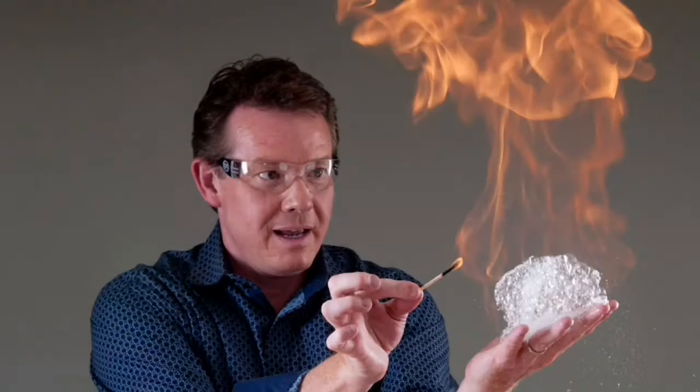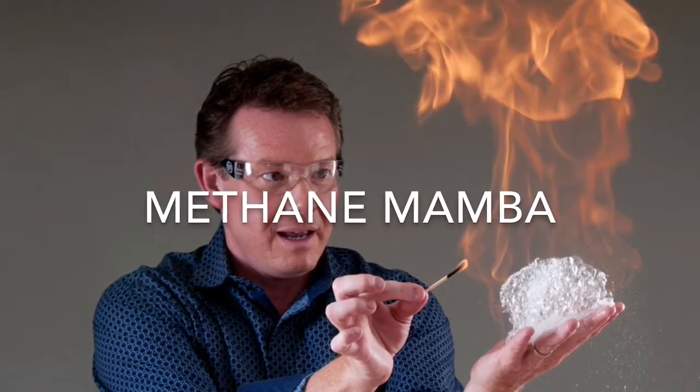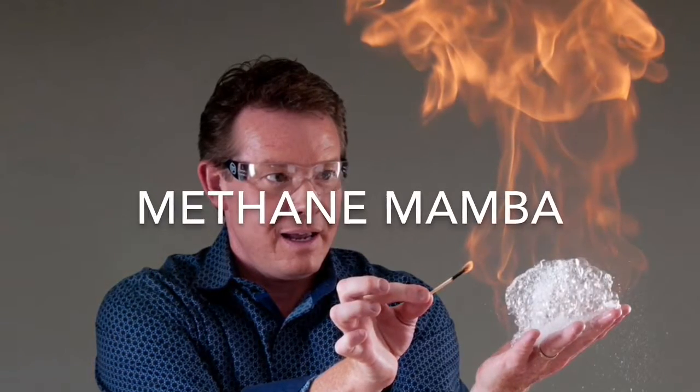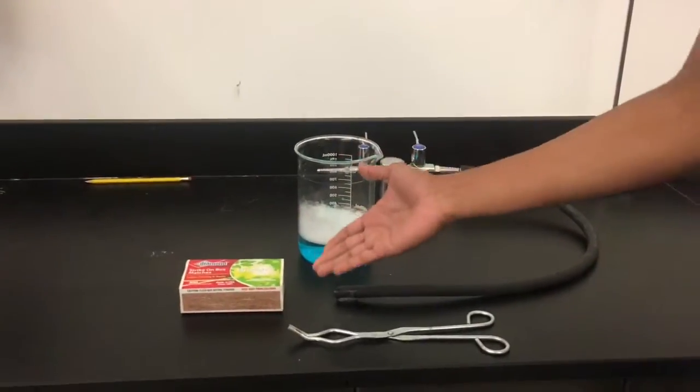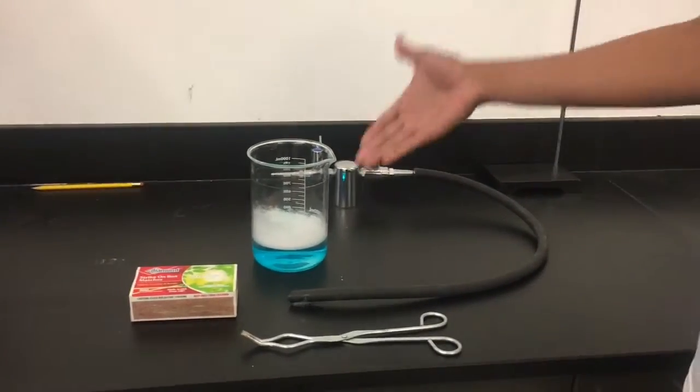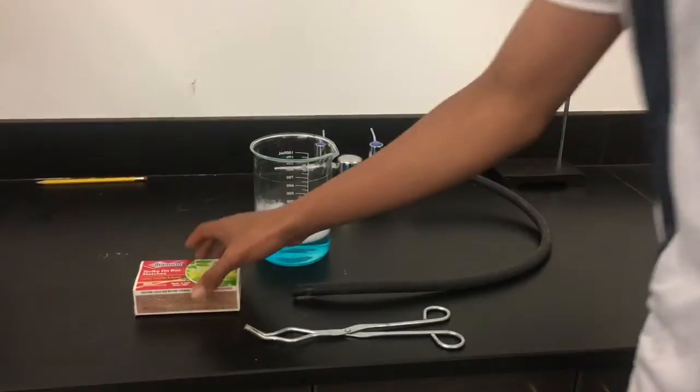Hello guys, it's me Israel, and today we will be doing the methane mamba experiment. Along with me we have none other than Alejandro Luviano. To start off, the materials that we needed today are a box of matches, soap water, a beaker, and gas.